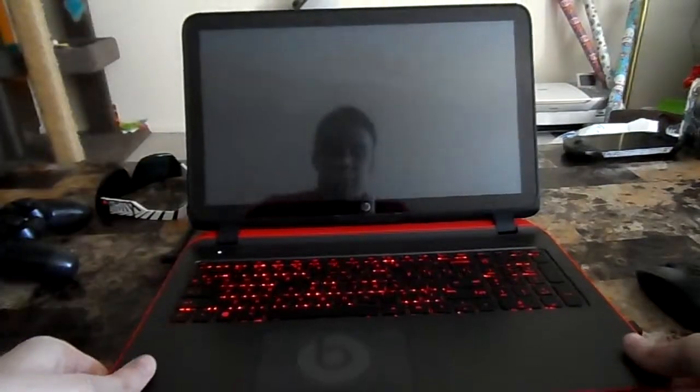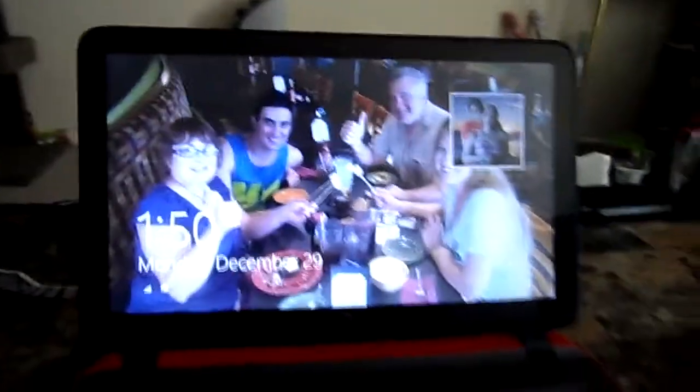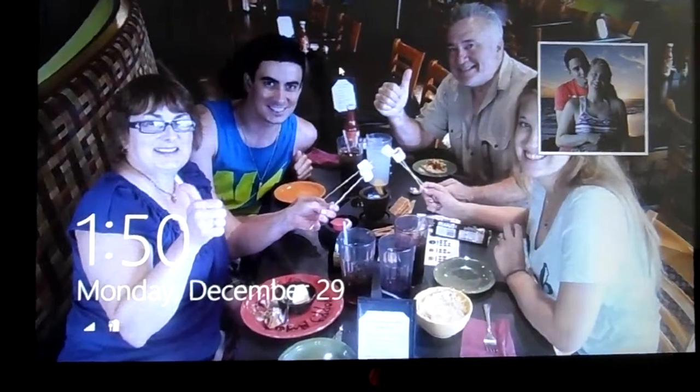Now let's say I wanted to record my laptop. I can move the tripod closer and do a zoom if I felt like it. I think my camera zooms. Yeah, look at that.